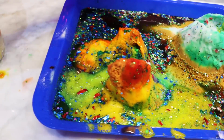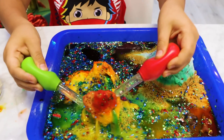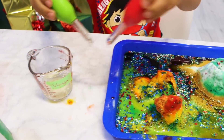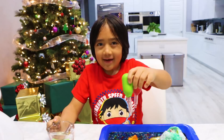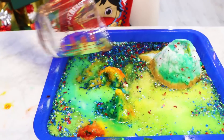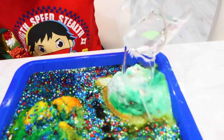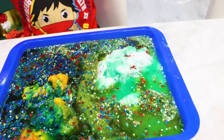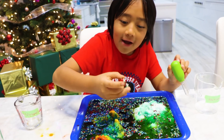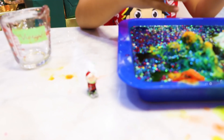I think I'm going to do that with this part too. Now I'm going to pour all of the warm water. That's super strong! I see something — it's Santa! Yay! We saved Santa!